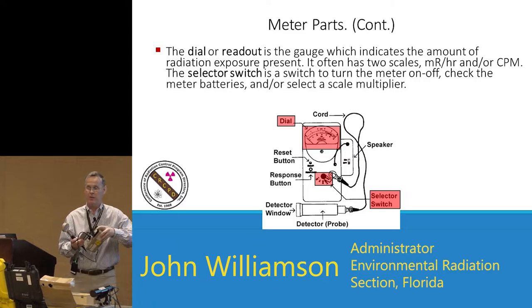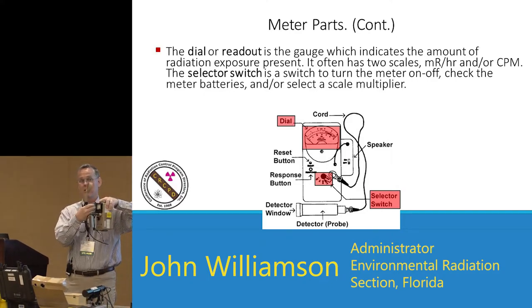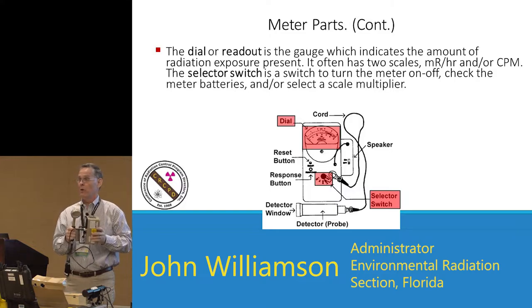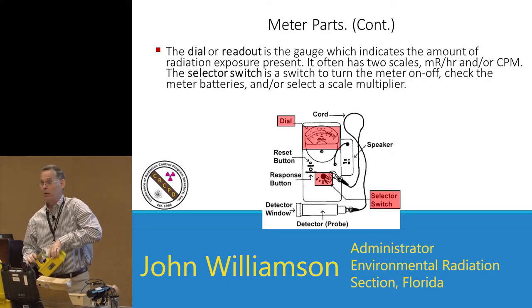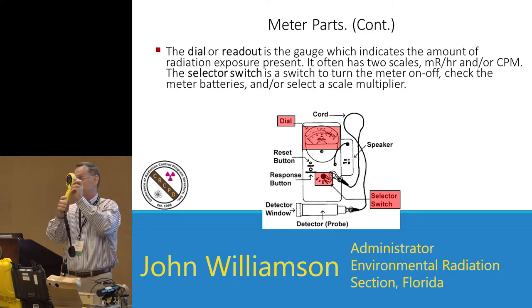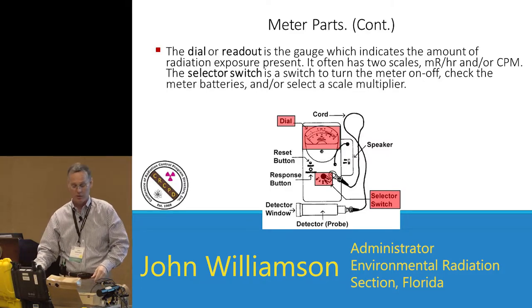The dial or readout comes in two types. An analog face has a series of scales — you have to read across them, and the meter must be set to a particular scale; when it goes off scale, you turn it to the next scale. Older meters, dating back to civil defense instruments and some old Ludlum meters, all used analog scales. Newer meters have digital display faces — they're auto-ranging, so you don't have to change the scale, and digital meters also typically have much higher allowable count rates.